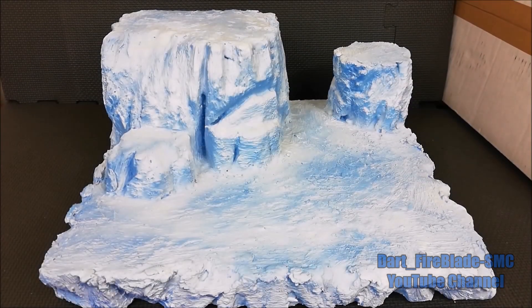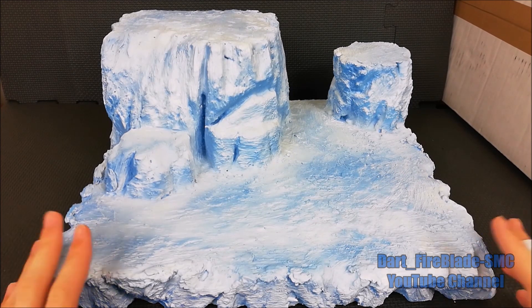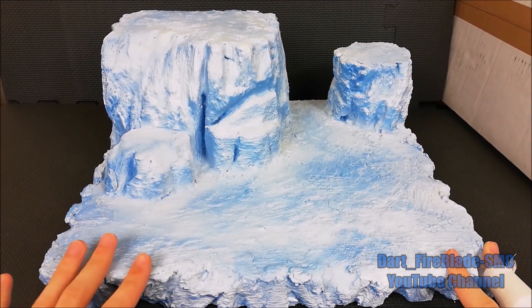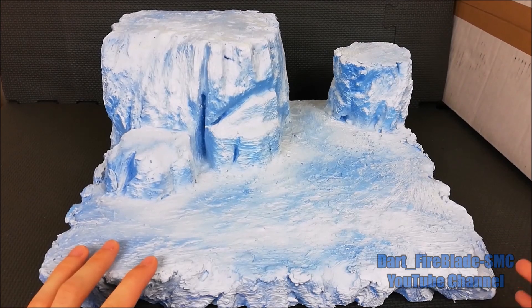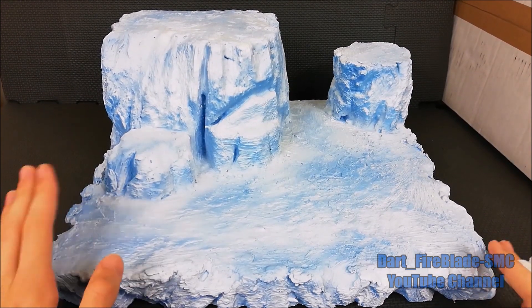What's up guys, I'm Dart and welcome to a new review video. In this review I will show you my latest diorama, which is inspired by the islands from the movie Dragon Ball Super: Broly.